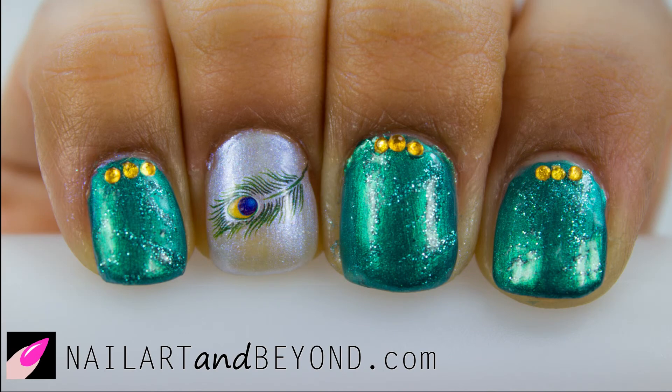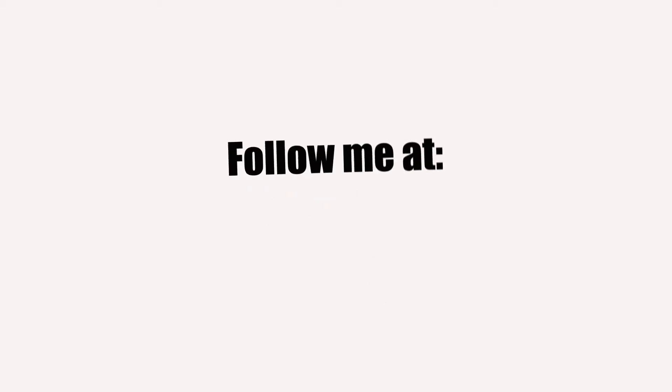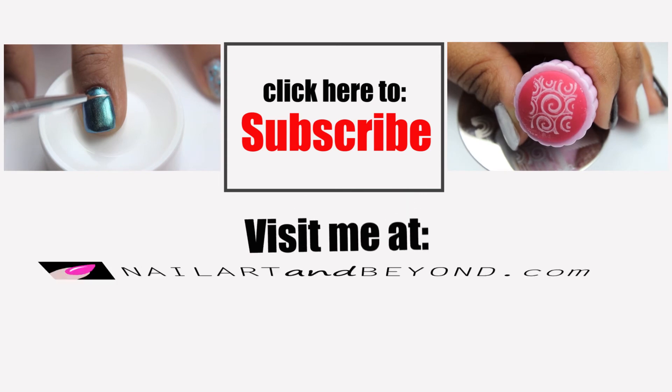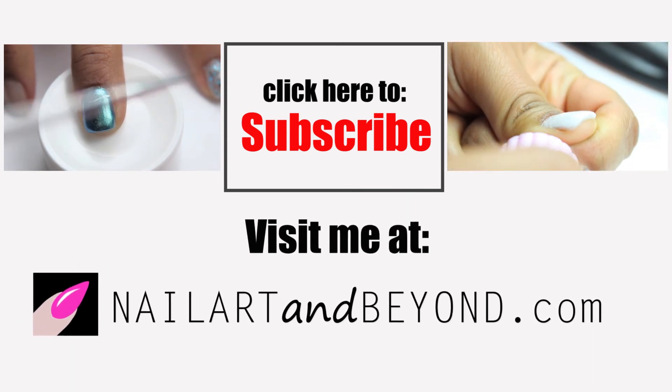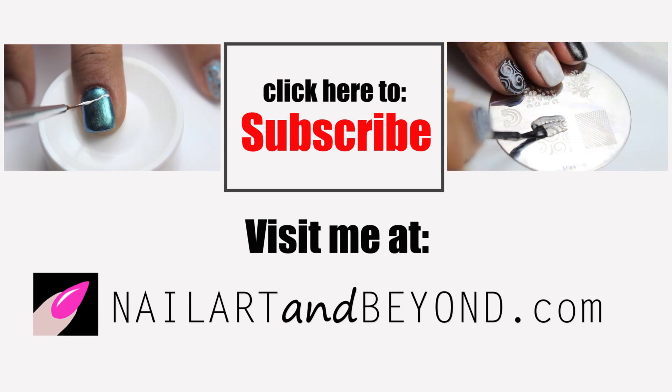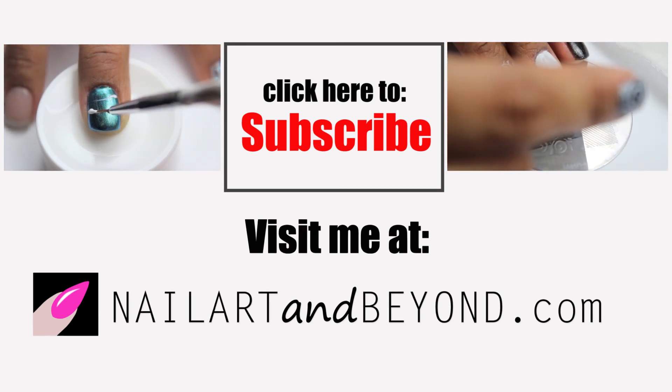You don't have to be an amazing artist to be able to create amazing art. Follow me on Facebook and Instagram. If you enjoyed my video, please like and subscribe, and for full details and quick tips on where I got the best deals on my nail decals, don't forget to stop by nailrnbeyond.com.